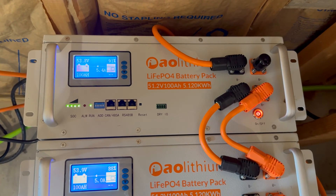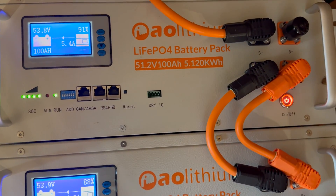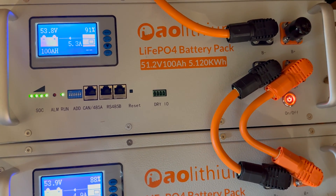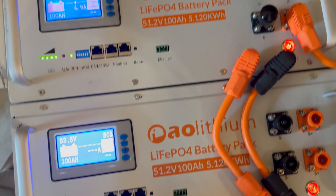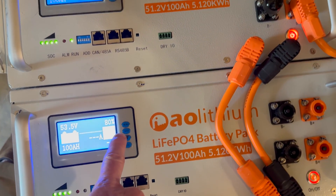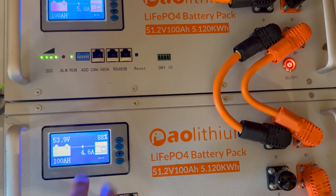I'm going to show one more thing with these AO lithium rack batteries. Here are my two existing ones — it's a bright sunny day and they are currently charging at about five amps each. Here is the new one. I brought it up to 53.5 volts and it says 80%. The other two are at 88% and 91%, at 53.8 volts, so we're close enough.